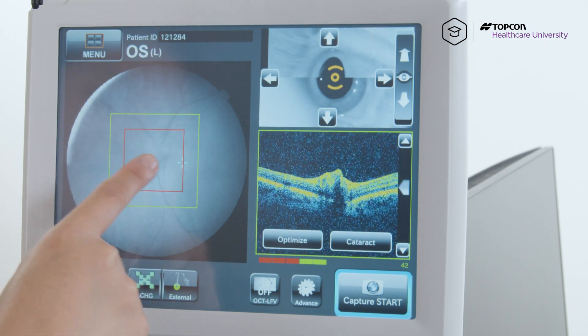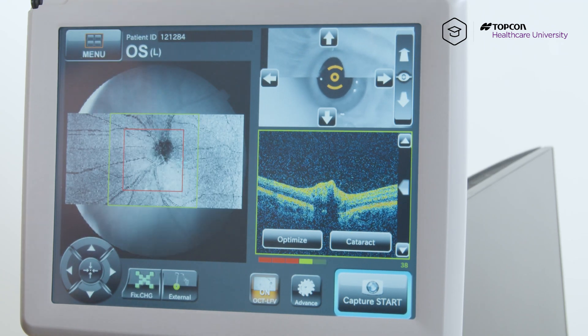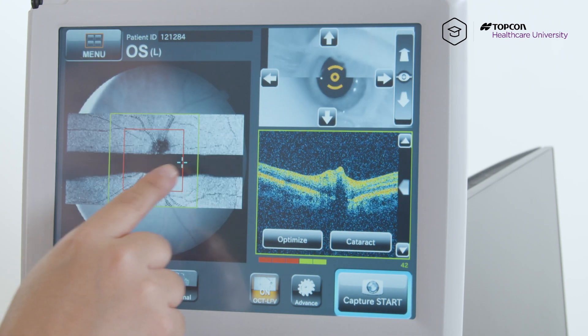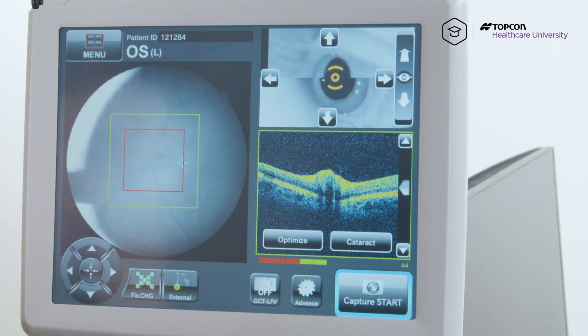The goal here is to make sure that optic disc is in the red box. So if you have a hard time seeing it, just hit this button here — OCT LFV, which stands for Live Fundus View. If you hit it on, you'll see a black and white, high contrast image of the optic disc, so that way it'll give you a better way of finding it on the image here.